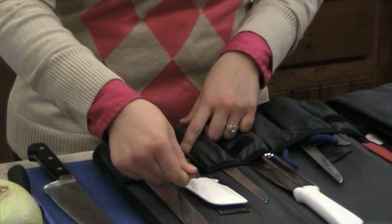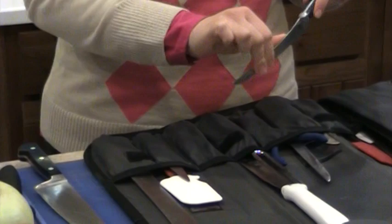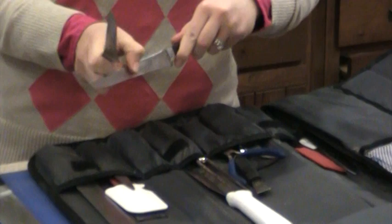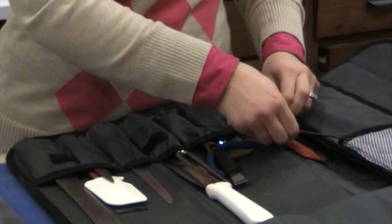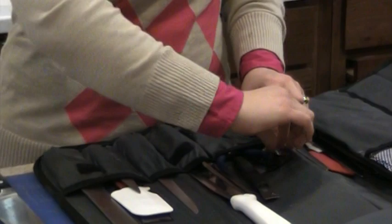A paring knife. I have a couple different boning knives. This is a flexible boning knife — you can see how it bends easily. And then this one is a hard boning knife — it doesn't flex. The difference is the flexible one is for fish, so you can get in there with the bones, and the non-flexible one is for meats. I have a pair of pliers and this is for pulling the pin bones out of salmon — very useful.